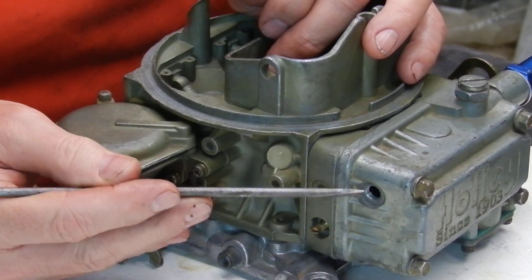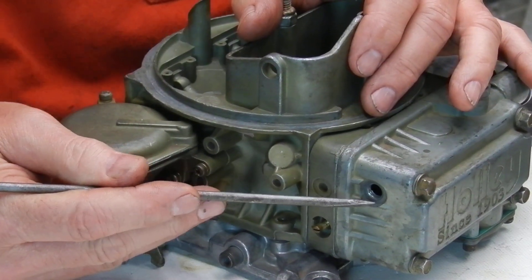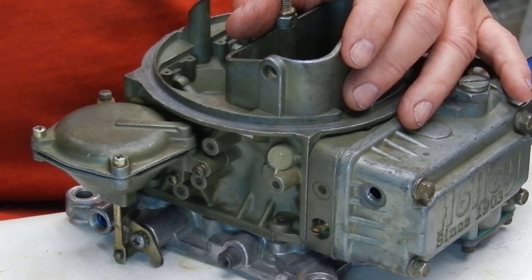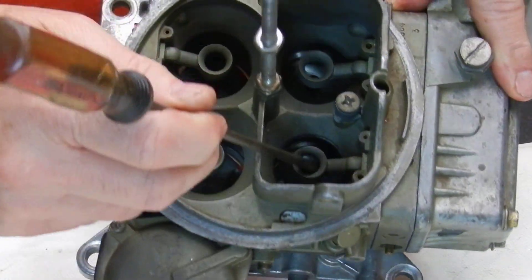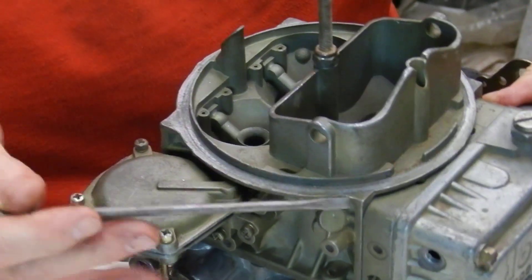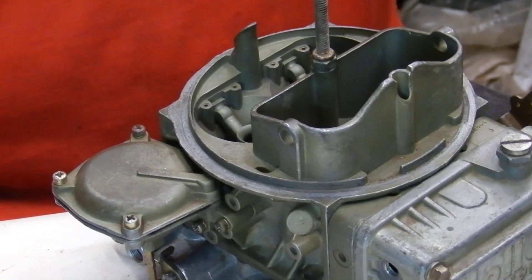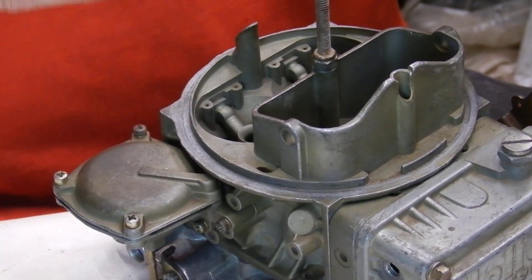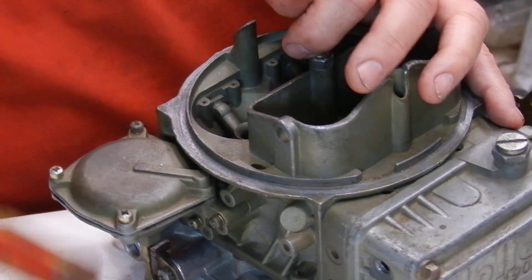We can drop the float level down about an eighth of an inch below the bottom of that screw hole, and that will absolutely lean the mixture a little bit. It actually slows the fuel flow — the engine has to draw harder to get fuel up over and through to the boosters. You can see where the booster sits compared to the bowl: it's actually above it. So the float fuel level is down below it, and the more we bring it down, the harder it has to work to get fuel up, which slows down the mixture.